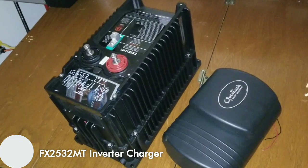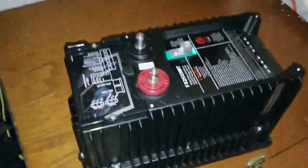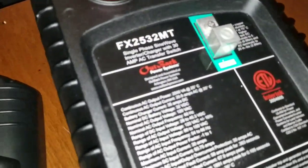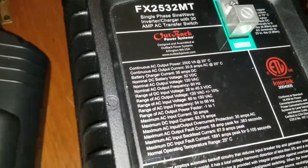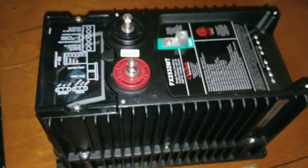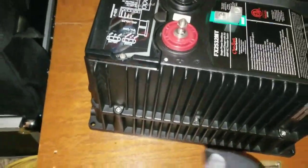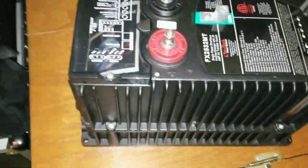Welcome to the OutBack Power Systems FX 2532 MT inverter charger, live here at JW Solar USA in Minnesota. This is what we're talking about today. These are all the specs if you want to read them. This is a sealed, not vented unit — brand new, never been run. Here's the turbo fan and the cover to cool the system from OutBack.